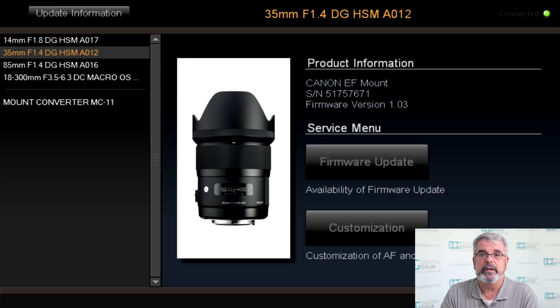It's loading onto the lens now — it takes a little while, it all depends on your connection. There it is. It is now checking the firmware update and it will give you the all clear. It now tells you that the firmware update is complete and you can now disconnect the lens.